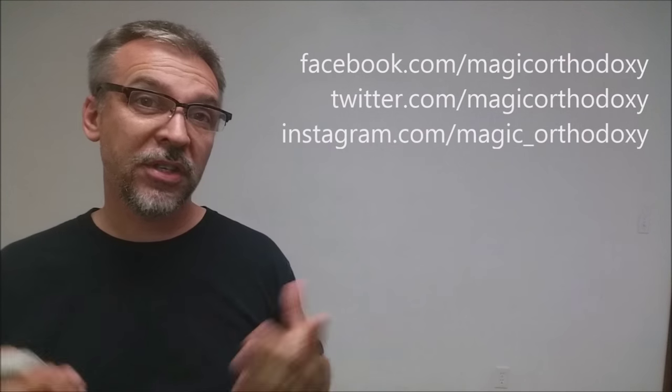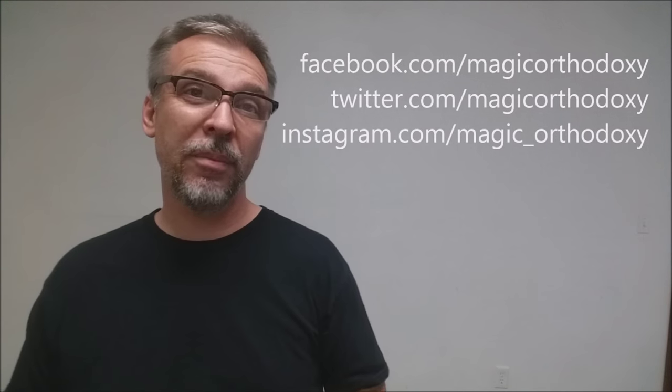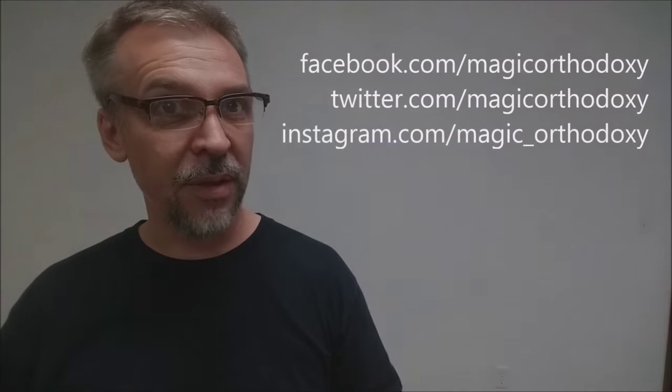That is my review of the Arcana deck. If you'd like to learn more, you can visit Chris Avonenko at deadonpaper.com. As always, we recommend that you like this video so other people can find it faster. We also recommend that you subscribe to this channel just to stay up to date on the latest in cards and card magic. If you want to follow me on social media: facebook.com/magicorthodoxy, twitter.com/magicorthodoxy, and instagram.com/magic_orthodoxy. Thanks, bye.